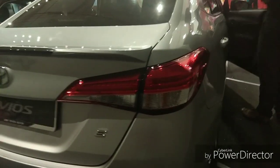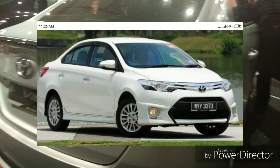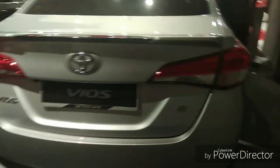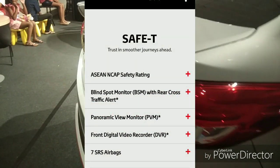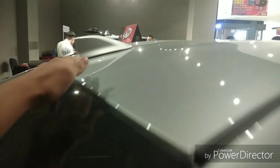In my opinion, this is actually the biggest facelift of the Toyota Vios. Compared to the older generation, I much prefer this one because it got many safety features and the exterior design is also very beautiful. We also got a shark fin antenna, and the keyless entry is standard across the range.